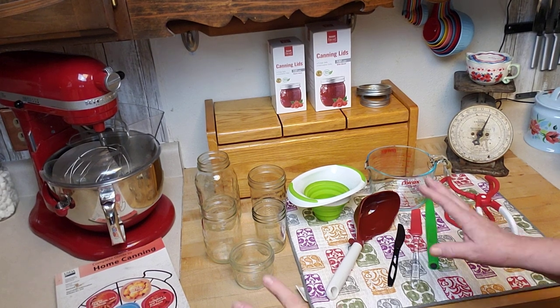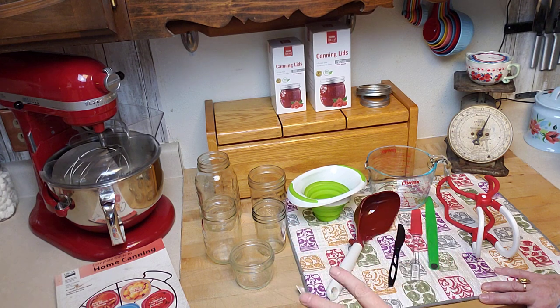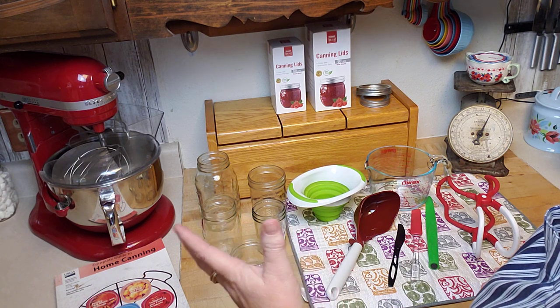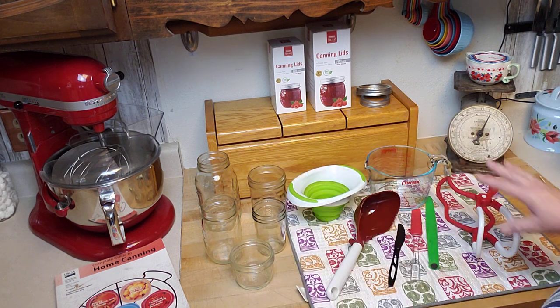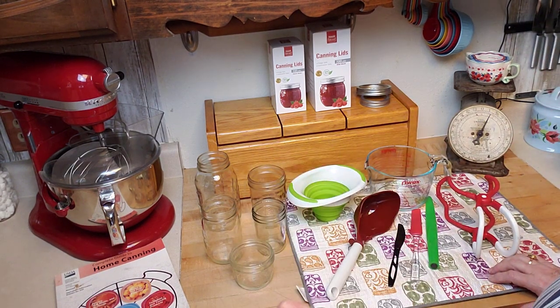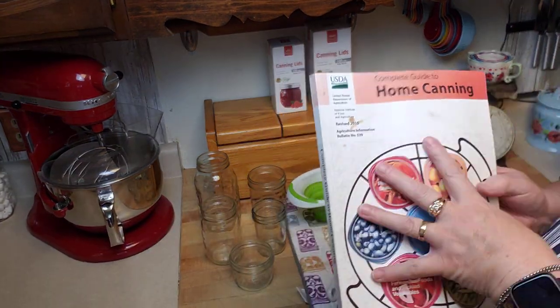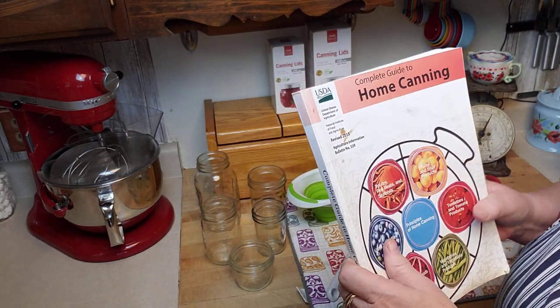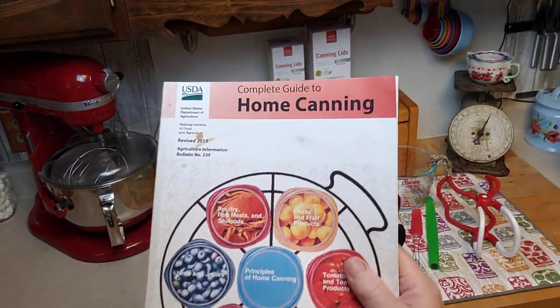Let's get started on what you absolutely must have to start canning. I'm going to cover canners separately after going through the basic equipment. The very first and most important thing to have is a good resource — a good canning resource with safe, approved, researched recipes.